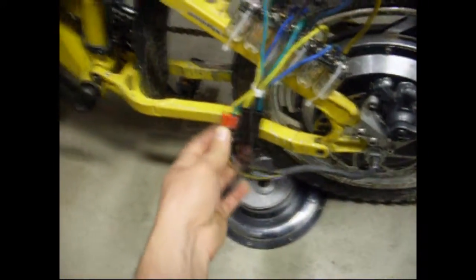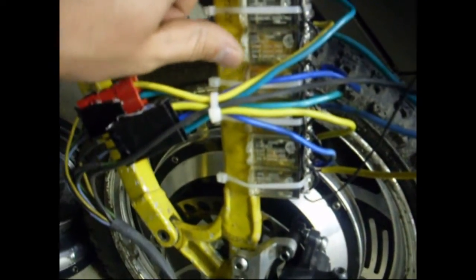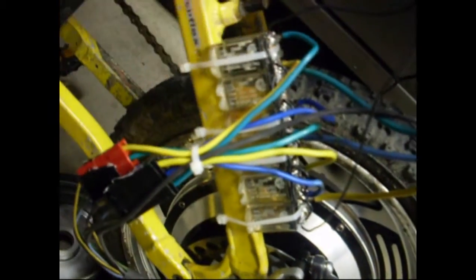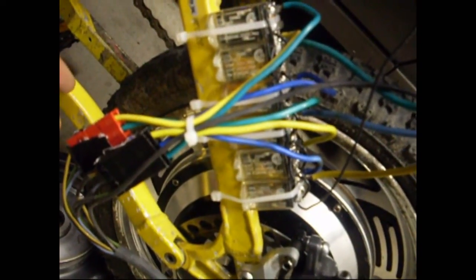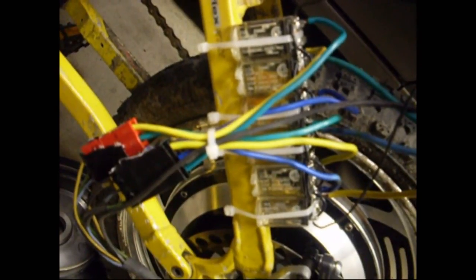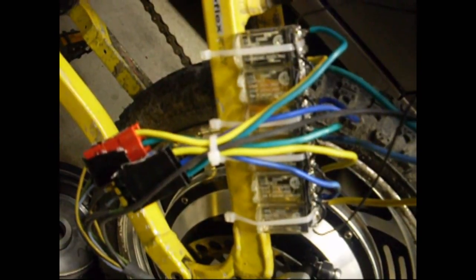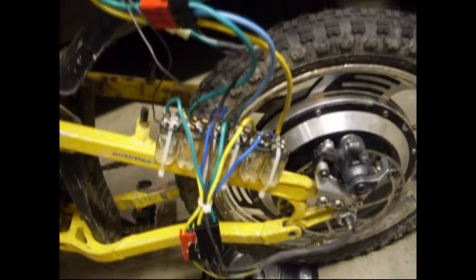I'm using Dr. Bass's Star Delta setup on this motor as well. I'm using six of these relays — two relays per phase. The relay coil is 24-volt. It's rated at one-third horsepower at 120VAC max, half horsepower at 240VAC max, 10 amps at 240VAC, and 30VDC max. I'm not entirely sure of the amp rating, but today I probably put around 70–80 amps through these relays, which are in parallel. Six coils fire up when I hit the trigger to switch over to Delta mode.